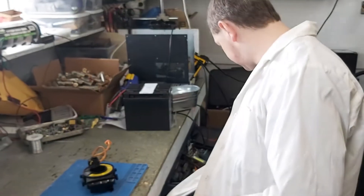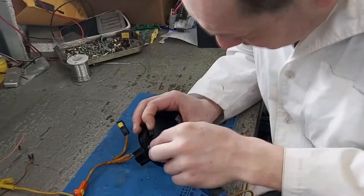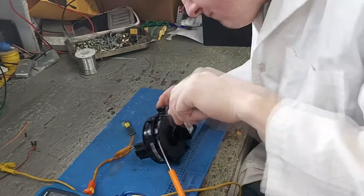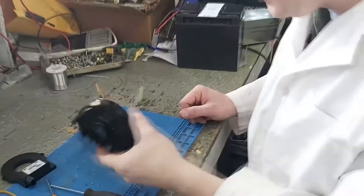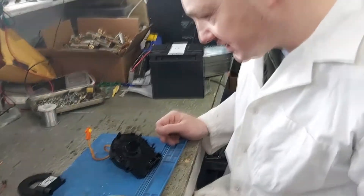We broke it. That's a steering angle sensor. So this is the clock spring — this is just held on there. I'm betting it's the same thing.